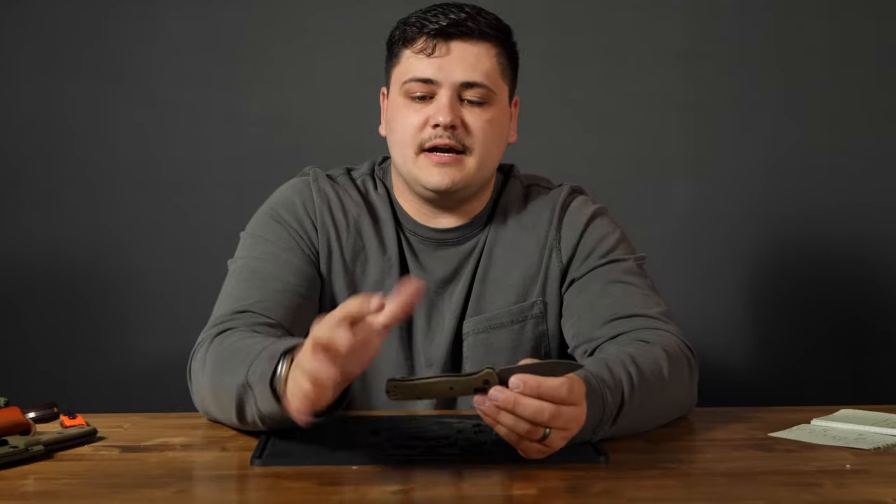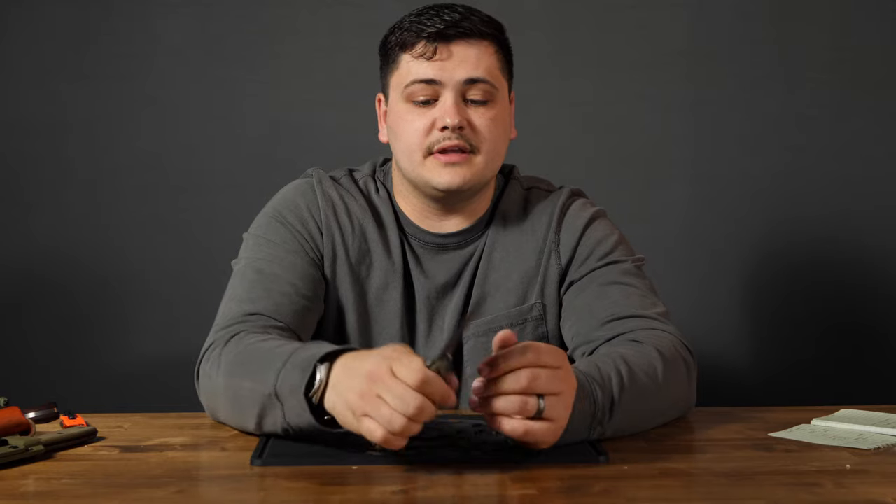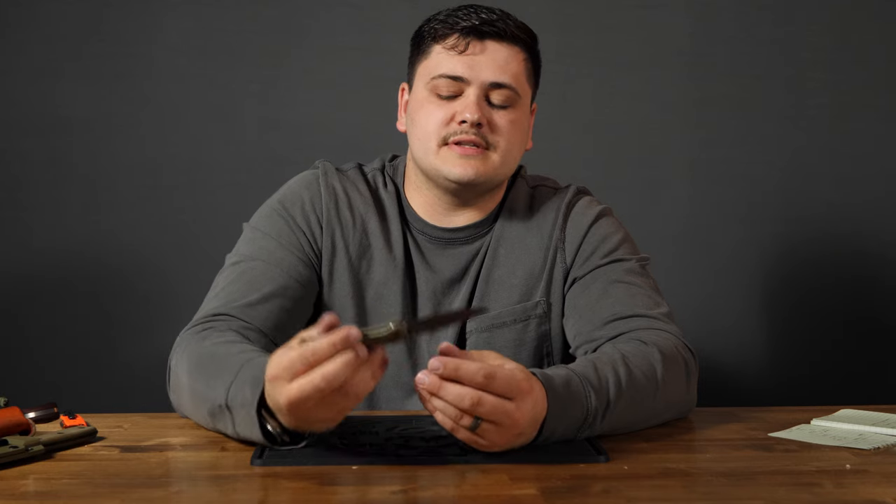Very good in the hand, very good in a closed grip. I wear a large to extra large size glove, and I'm able to get a full four-finger grip on it, both in the standard position and also in the reverse, so you wouldn't really need to be stabbing with this knife.